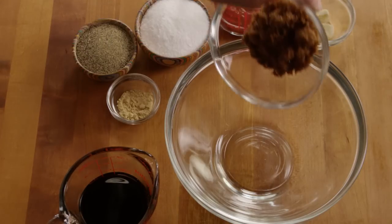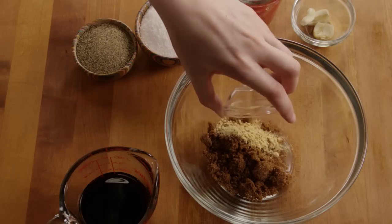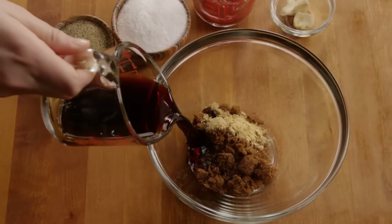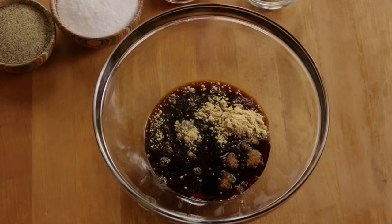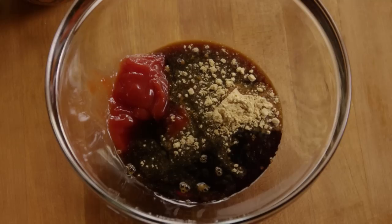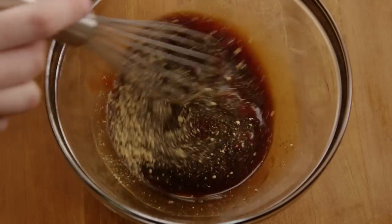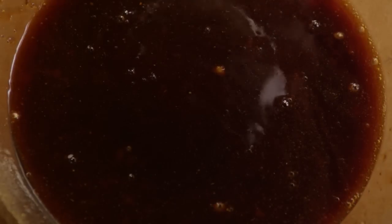Then, in a medium bowl, combine a quarter cup of brown sugar with one teaspoon of ground ginger, half a cup of soy sauce, and a quarter of a cup of ketchup. Then, smash two cloves of garlic and add those to the bowl.